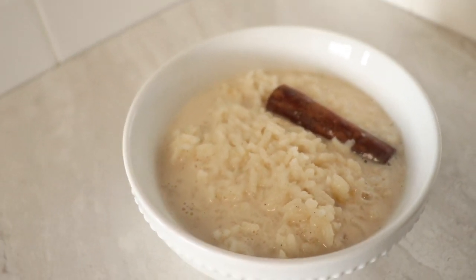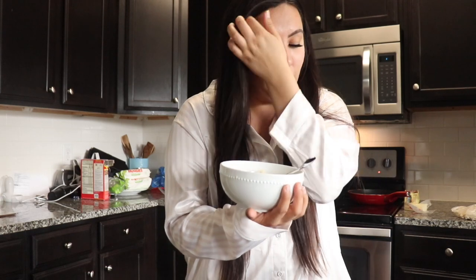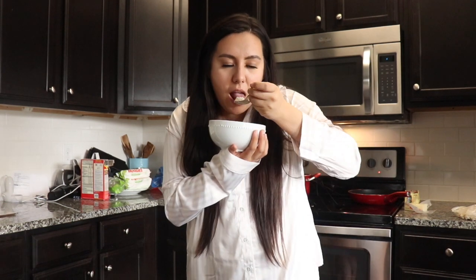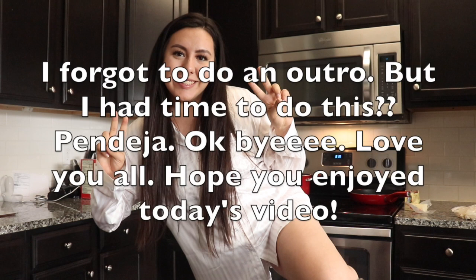Look at how beautiful that is. Let's try this arroz con leche — provecho! This is really hot, I'm trying to eat it without it being too crazy. Y'all, it smells amazing. Y'all know on La Rosa Guadalupe where they have that moment where the abanico, the fan, just blows on them and it's like hallelujah? Yeah, that's what I'm having right now. Mmm. I forgot to do an outro, but I had time to do this. Love you all, hope you enjoyed today's video.